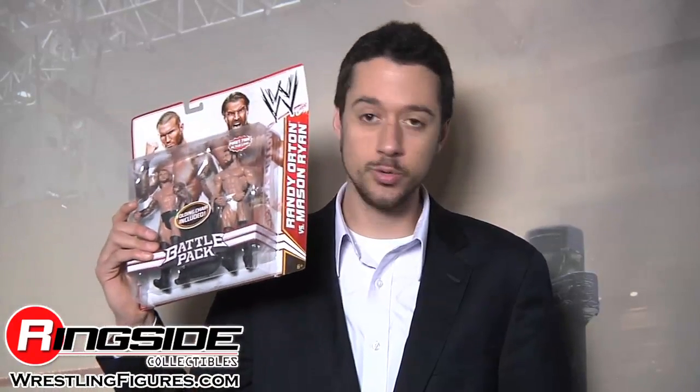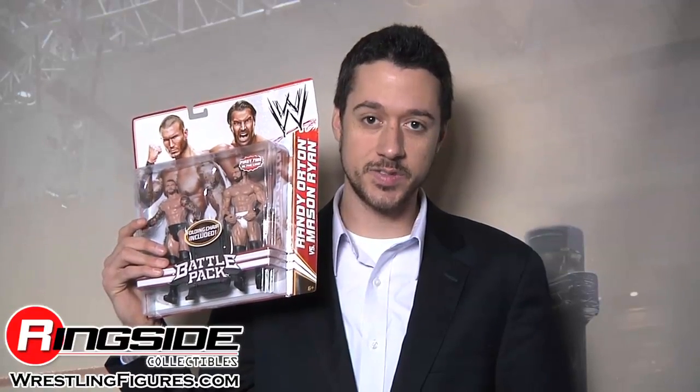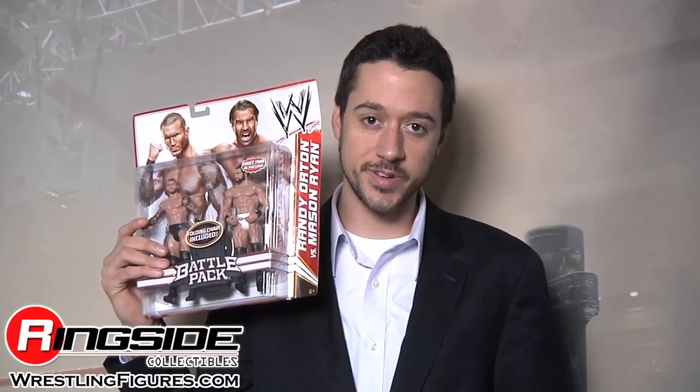Welcome to Ringside Collectibles Figure Insider. Mason Ryan may be a gigantic, smiling, nice guy these days, but he was once a huge thorn in Randy Orton's side. Here they are together in Mattel's WWE Battle Pack Series 14.